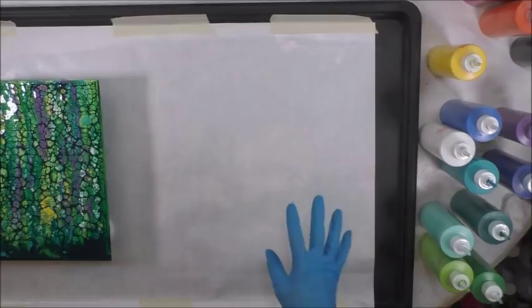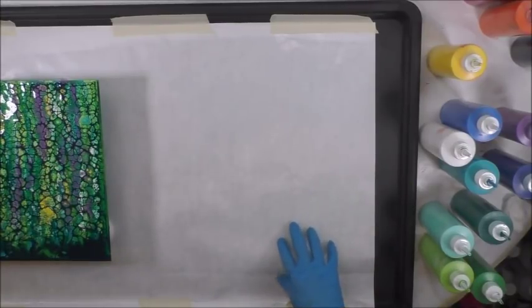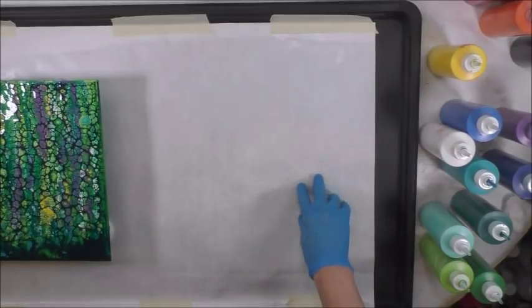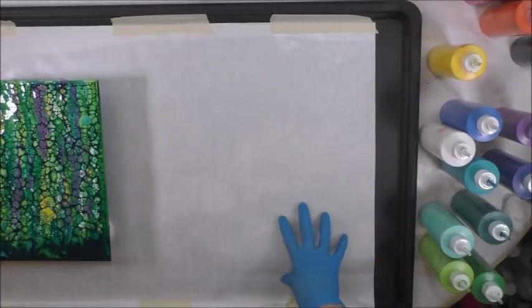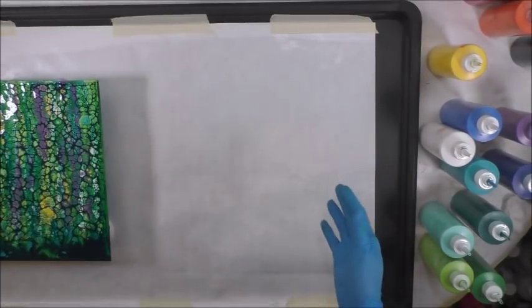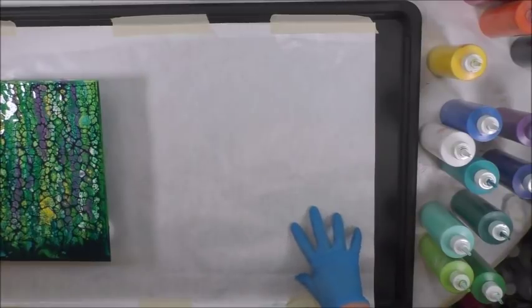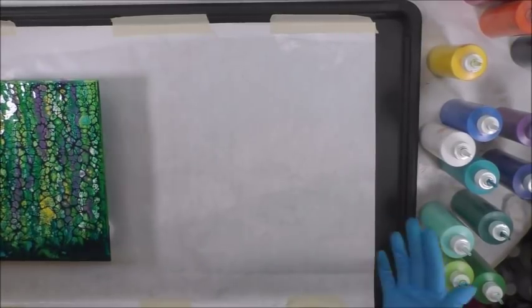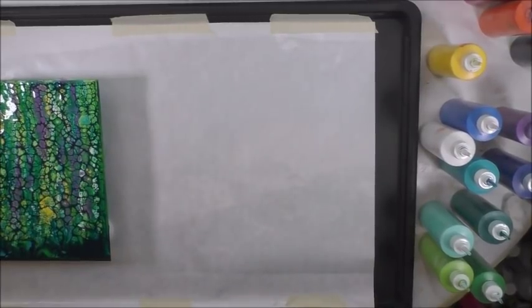This tray is kind of another option instead of a washing machine tray. This one is a little cheaper if you don't need a really large one — the washing machine ones are about 30 inches square. This one is a little more shallow but it's plastic and I ordered it on Amazon. Today I'm using DecoArt products.